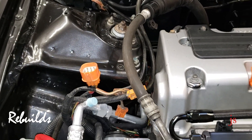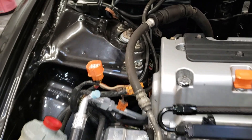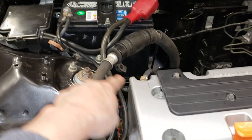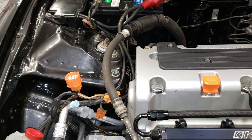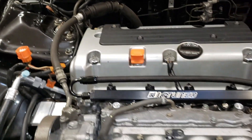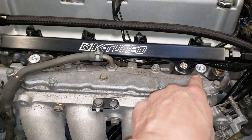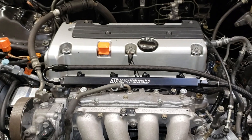I want to point out the three grounding points that Hondata recommends. Here is our ground from the timing cover — I went ahead and connected to the negative, because it's right there. You can go there or to the chassis like Hondata recommends, and you don't need a thick cable for that one. On the TSX, the ground is always on the manifold, so I moved that to the middle of the valve cover like Hondata recommended.